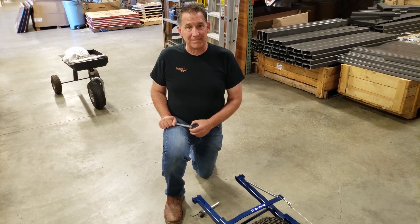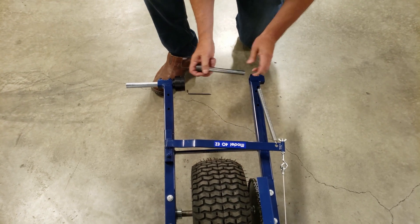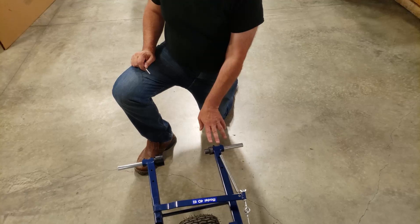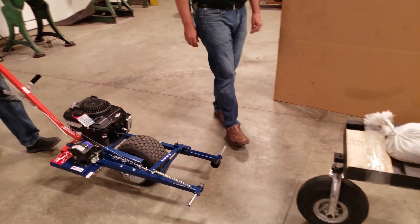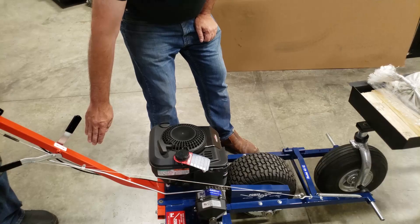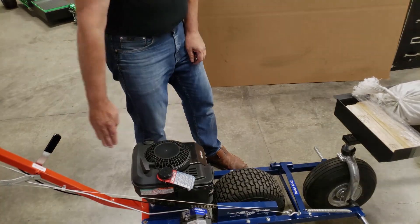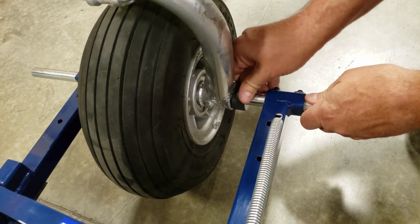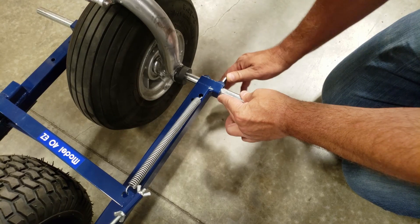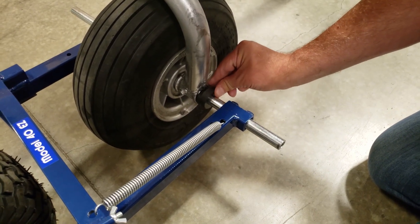We're setting this up for a Beech, but really this process works for any aircraft. Slide the adapters all the way back into the adapter holders. Leave the set screws loose at this point. This process works best with a helper. Have a helper bring the tug up to the aircraft. When properly positioned at the plane, my handle, my tire, and the aircraft tire will all be in one line. By hand, press the adapter firmly into the socket or over the pin of the aircraft. Fully tighten both set screws on this side of the tug. You can see that the adapter is firmly into place on the aircraft wheel.